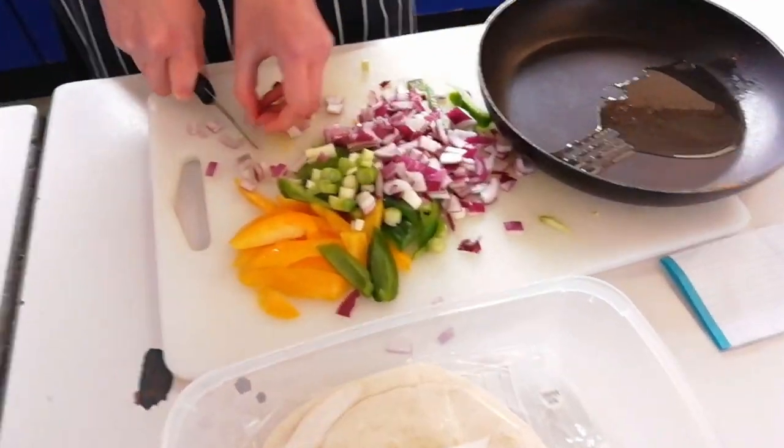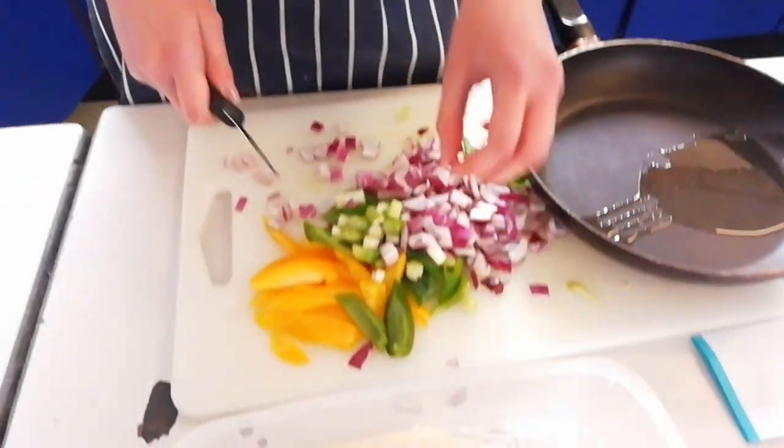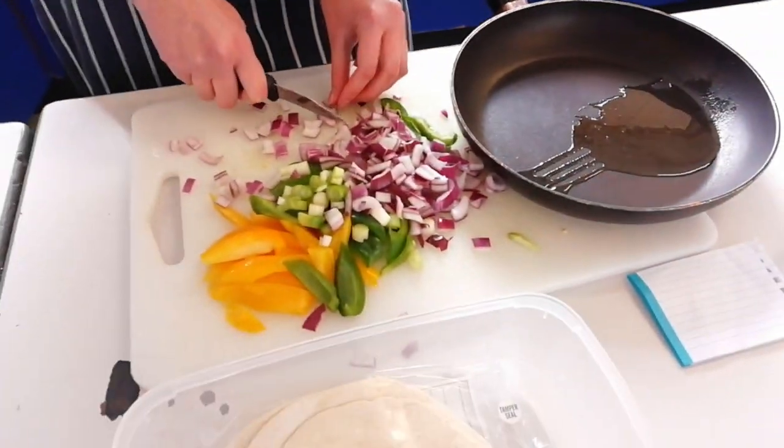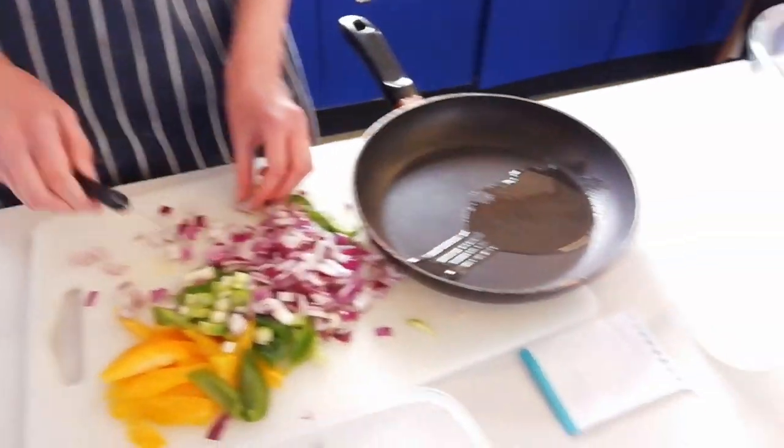What are we making over here? Vegetable fajitas. Vegetable fajitas — I've got a lot of fajitas going on. I'm just going to fry off the vegetables, any seasoning? A million. Okay, I'll come back to that.